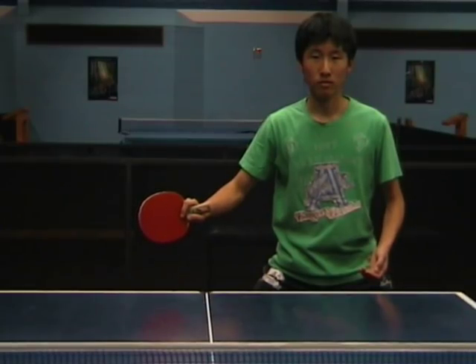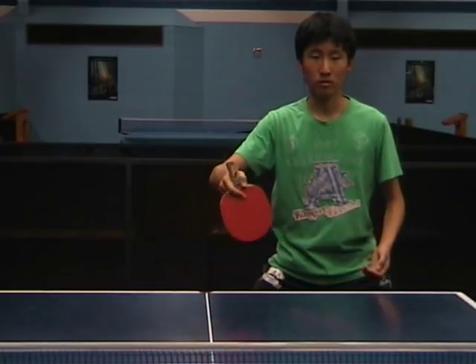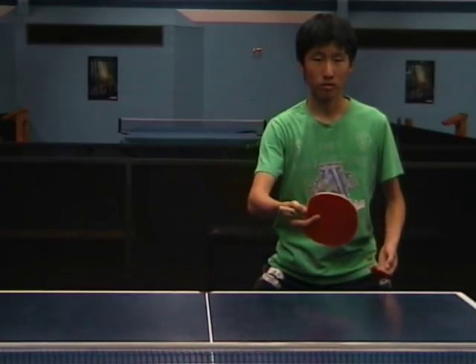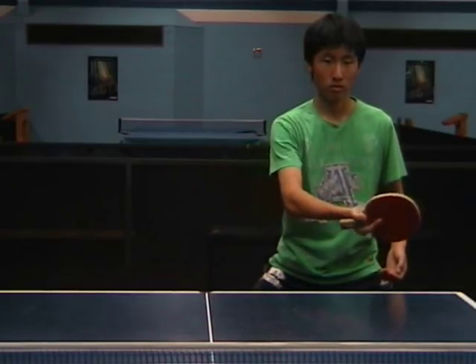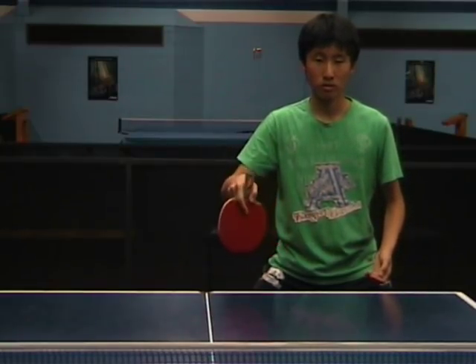Another advantage of the Penhold Grip is that you don't have a crossover point in the middle. On the forehand side, you're playing like that, and as the ball gets to the middle, you don't need to change the side that you're using.